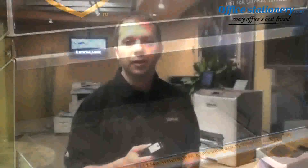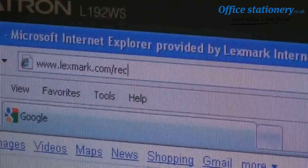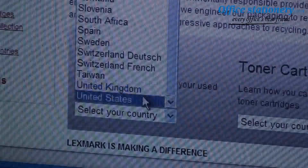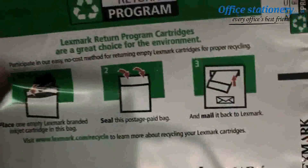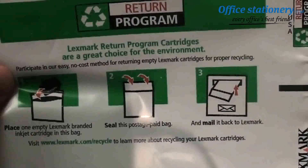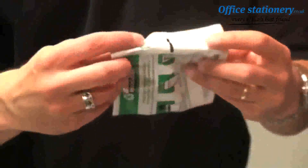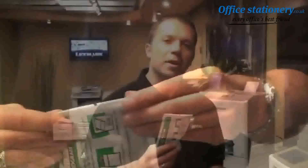It's easy to return empty Lexmark inkjet cartridges for responsible recycling as well. Go to Lexmark.com/recycle, select the country where you live, and follow the instructions to order free recycling bags. When you receive them, put your empty inkjet cartridge in the bag, seal it, and send it back through the postal system. Lexmark will take care of the rest and ensure that the cartridge is properly recycled. It's really that easy.